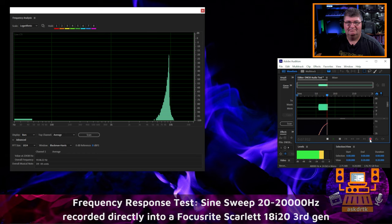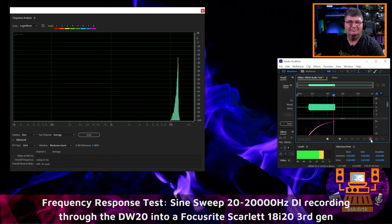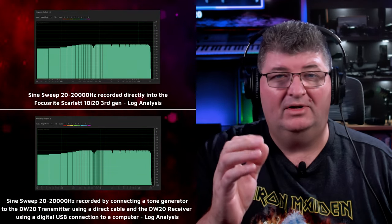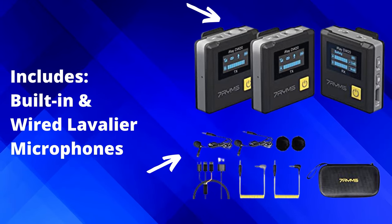Now I want to do a frequency response test on the units themselves — not the microphone. I'm going to do a direct recording of a sine sweep from 20 to 20,000 Hz, then connect the generator directly to one of the transmitters and record it through as well to see if there's any coloration. Looking at the sine sweep comparison, I can say there's no coloration added by this kit. I was a little worried about how the built-in noise reduction might affect the coloration, but we've got accurate response all the way across the frequency range. This is just the pure audio path from the transmitter through the receiver.